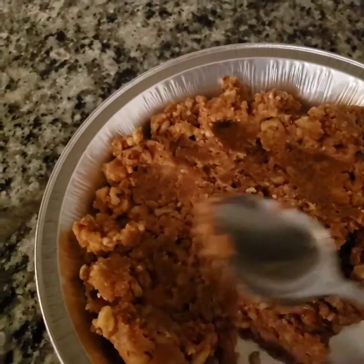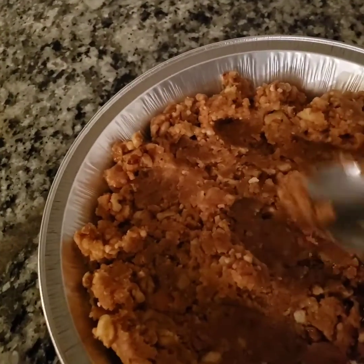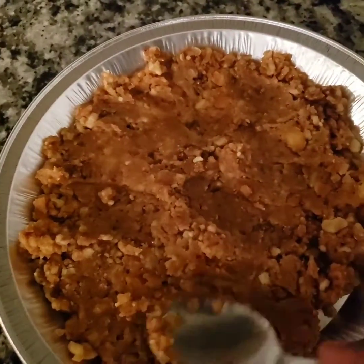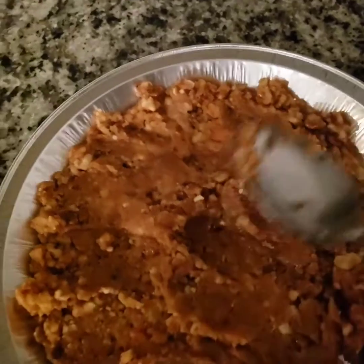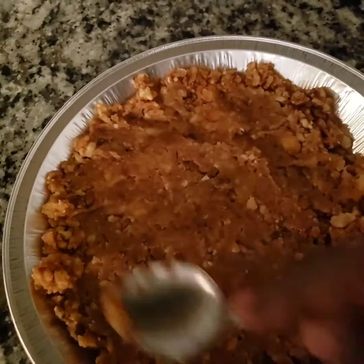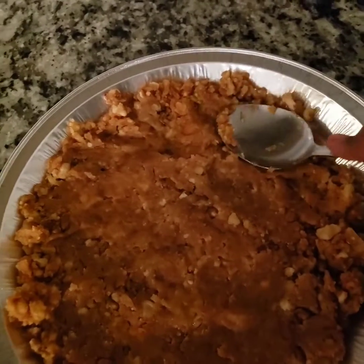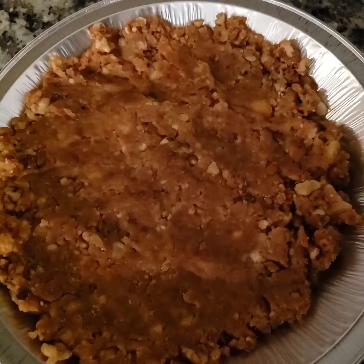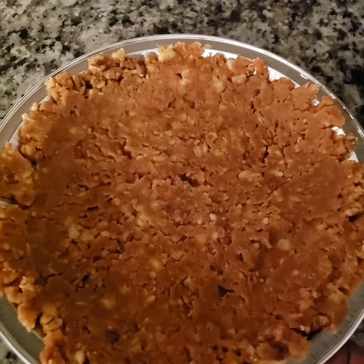We're just going to mash it down. This is how it looks once you get everything mashed down.